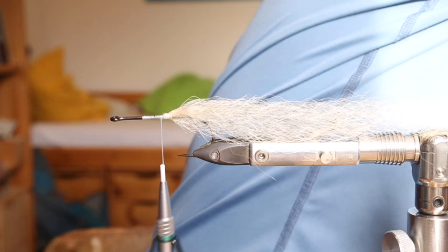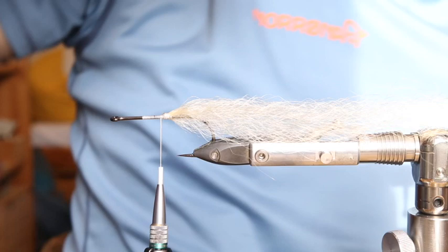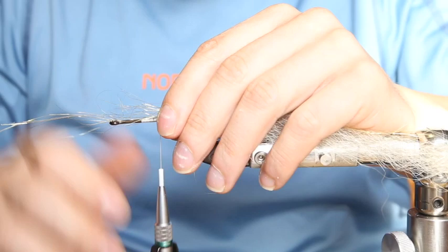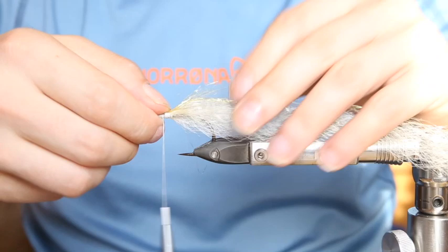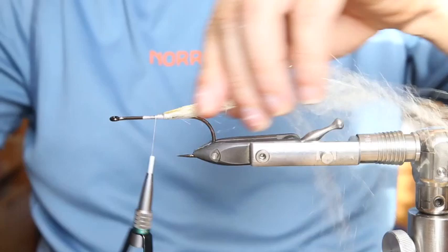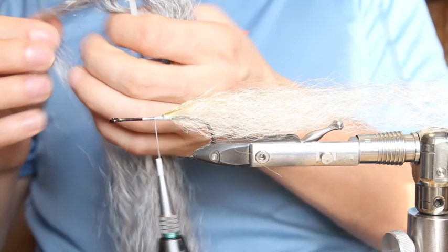What we do now is use a little bit of flash. I love to use some EP Sparkle on these flies, but unfortunately the pearl color is not available anymore, so I'm just using some gold. You can use any kind of flash material — I just like really thin flash material because it blends better with the fibers and doesn't overdo it. It just gives it a good look, at least that's what I think.